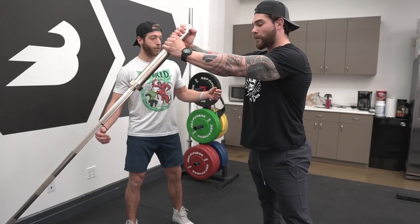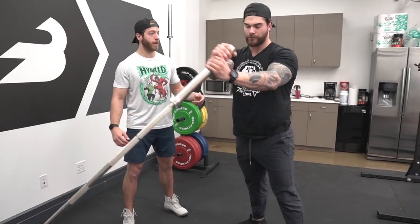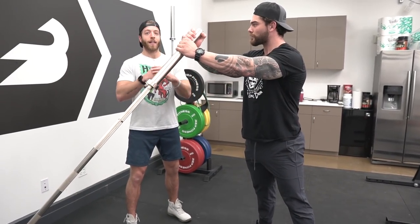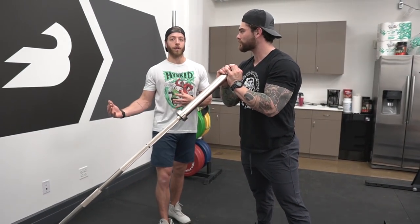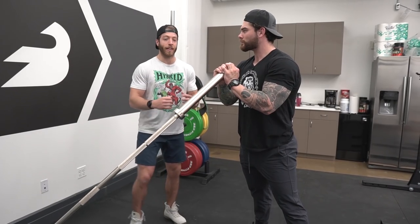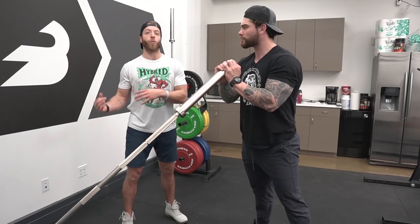Drop to the side, bring it up. A useful cue to think about when doing this: think about being in control, like if you had to whip the barbell. Power is control. Don't get reckless to where you're throwing yourself out of position, but think as if you're trying to really get that barbell out of stuck mud while being controlled.